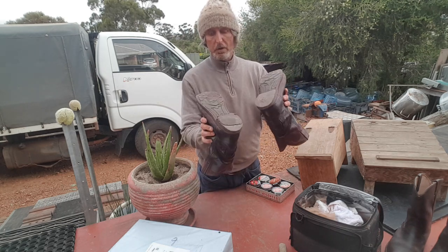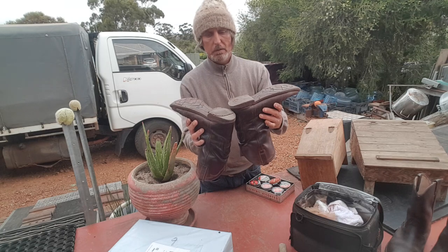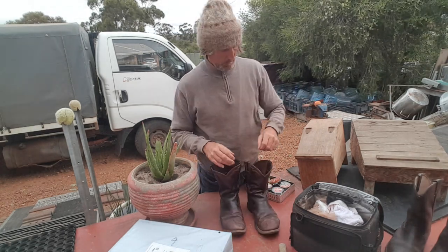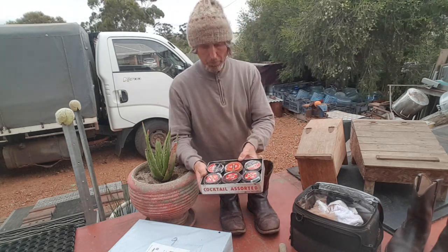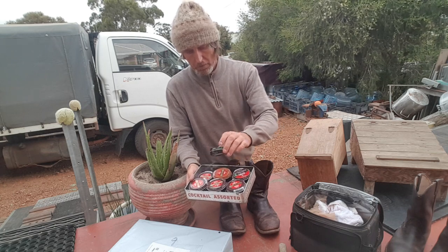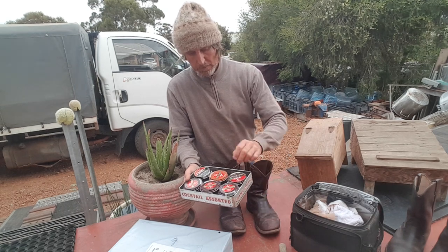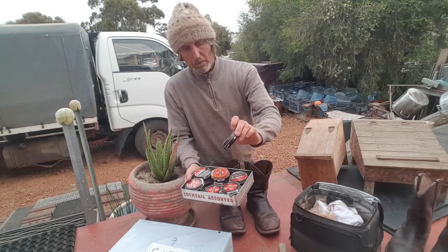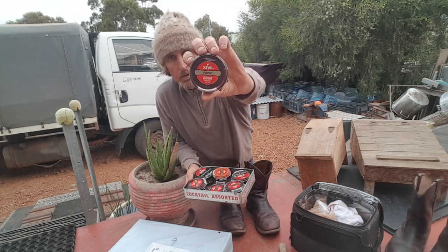I make sure I don't wear my boots inside the house if they're dirty - I always take my boots off before I go inside. Just a nice little selection of shoe polish. I always have a good supply of Kiwi shoe polish - I've got one black here and the tan and light tan, but I always use the dark tan, so dark tan we'll be using today.